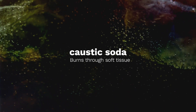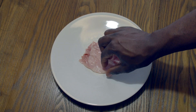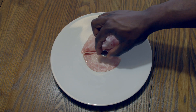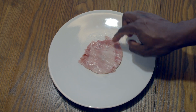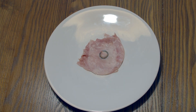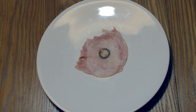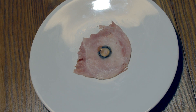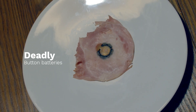The effects of what happens when a button battery is swallowed can be seen by conducting a simple experiment. Put a button battery on top of a slice of meat and sprinkle on a few drops of water. After just half an hour, it will have burned away a large part of the meat and eventually it will burn all the way through. Now imagine that the meat is the soft tissue inside a child's throat, and you will have some idea of how deadly button batteries can be.